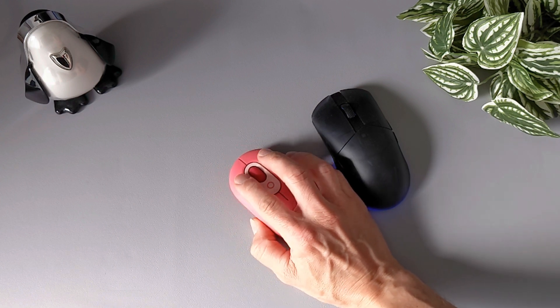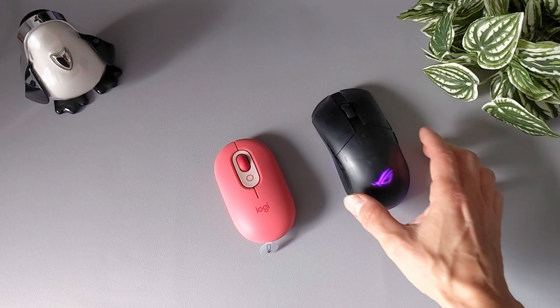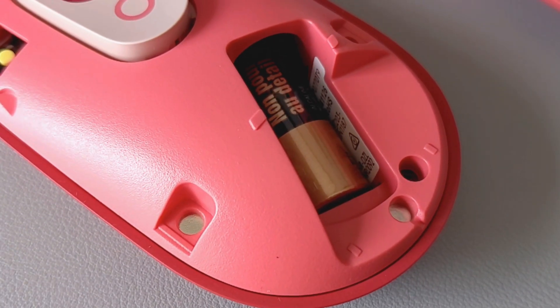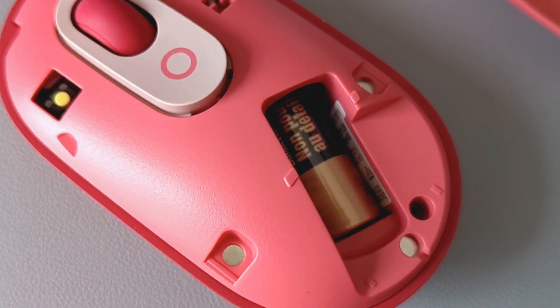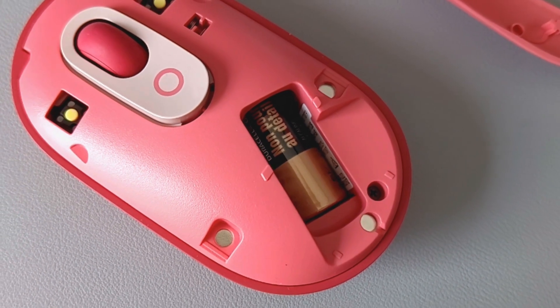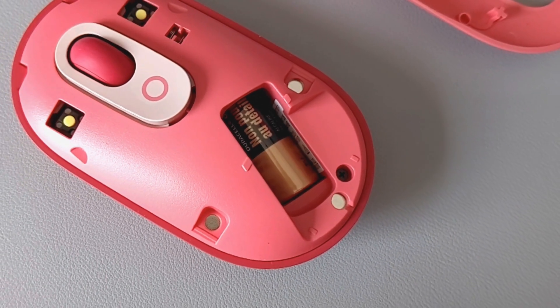The mouse has a standard size that fits comfortably in most hands and is suitable for both casual and intensive use. In terms of battery life, the Logitech Pop mouse is impressive, with a single AA battery lasting for up to 18 months. This means that users don't have to worry about constantly changing batteries, which is a great convenience.